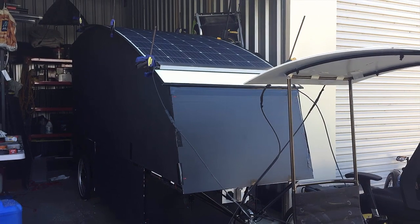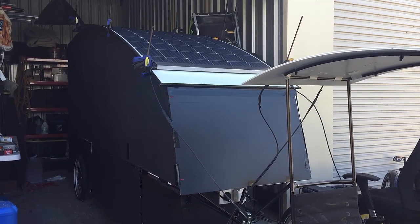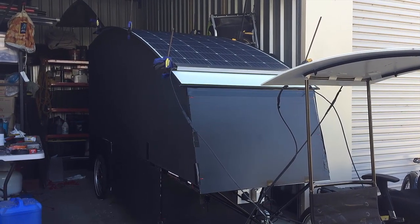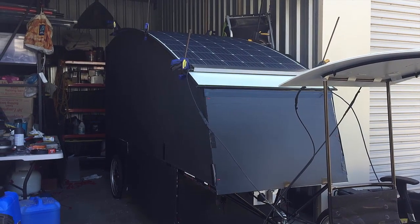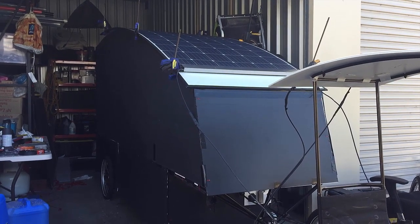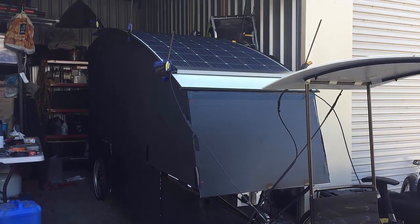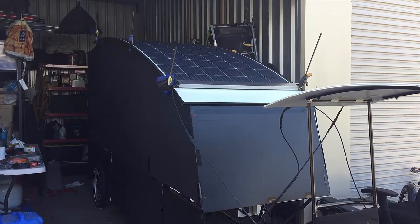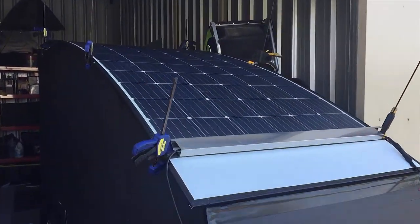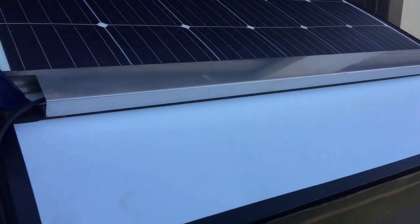Just a quick update guys. I got the solar panel up there, and I've used some high-strength double-sided tape that I got from Amy down at Solar for RVs — very helpful people down there. I also got the special silicon for putting solar panels on. So that's it there. I'm pretty happy with it. Obviously it needs a clean — once it's all stuck down properly I'll give it a good clean.